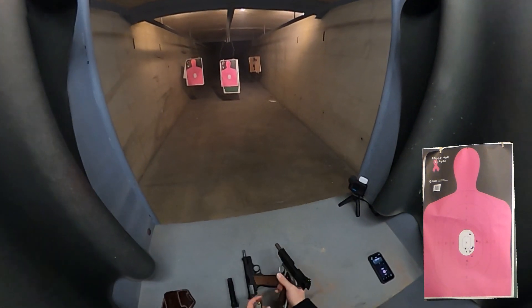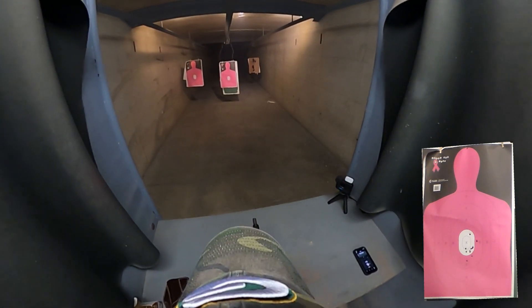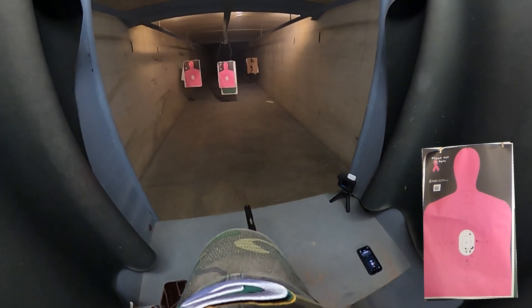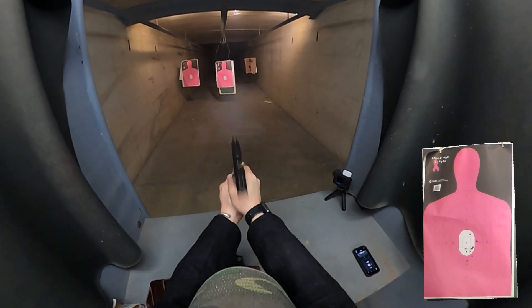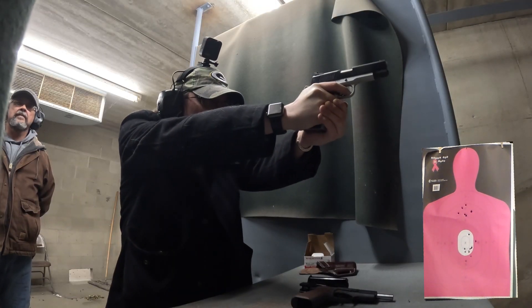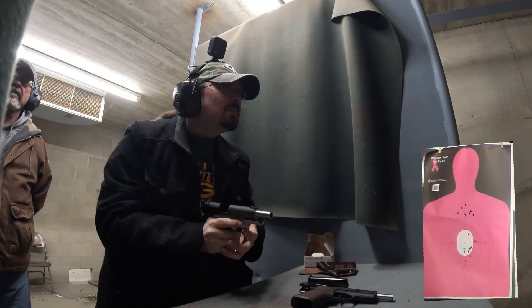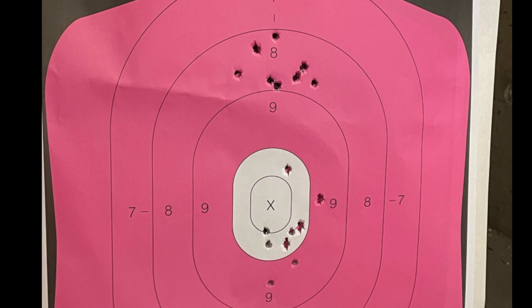Now we're going to do the Springfield Ronin 1911 nine millimeter. We're going to shoot at the number eight above center mass. Here we go. From seven yards away — seems like a comparable group, but I'm saying with the Ronin I did a slightly better group there. Let me give you a different perspective on that.